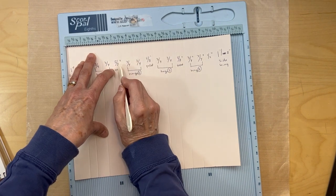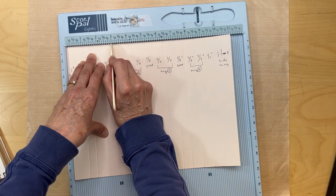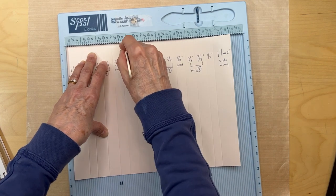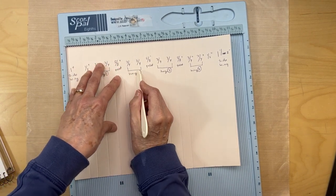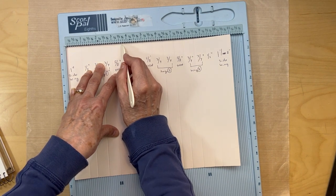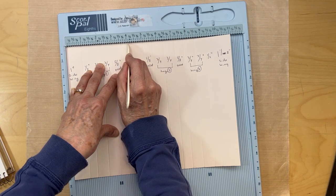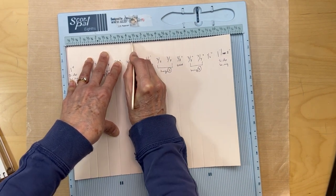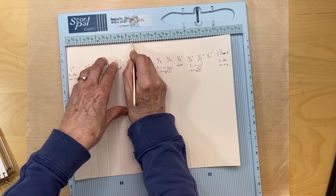Now add our five-eighths of an inch gusset by counting five slots and putting a score mark - that's your gusset. Now we're making our hinge for page two, so three-quarters of an inch again - count six slots from there, then another six slots. That puts us at four and a quarter plus one slot, then five plus one. Now add the five-eighths of an inch gusset: start where we just scored and count five slots, then put your score line.